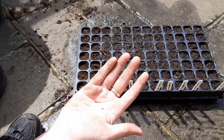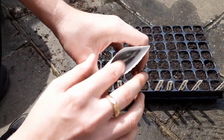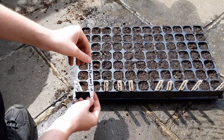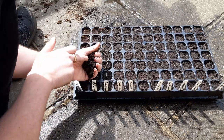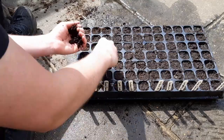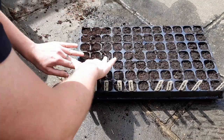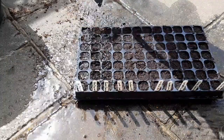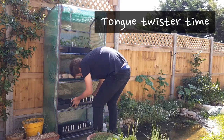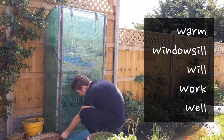Keep any leftover seeds as these will still be good for the next year or two. Pop in your labels and then cover the seeds with a little more compost. Lastly, water this again to ensure good seed to soil contact. Place this tray in a warm spot — I would recommend a grow tent like this one, though a warm windowsill will work just as well.